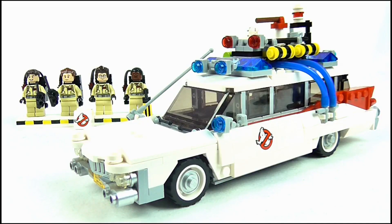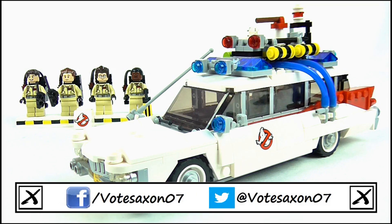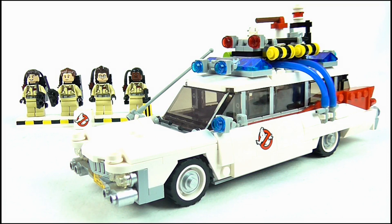And so that brings us to the end of this review. Thank you very much for watching, I really hope you enjoyed it. If you did, remember to stay subscribed for more videos, and keep up to date with all my latest news and reviews by liking my Facebook page and following me on Twitter. Thanks again for watching, and remember to keep following the nerd.